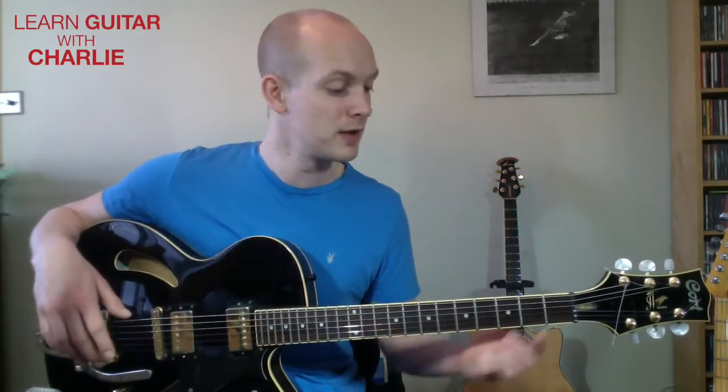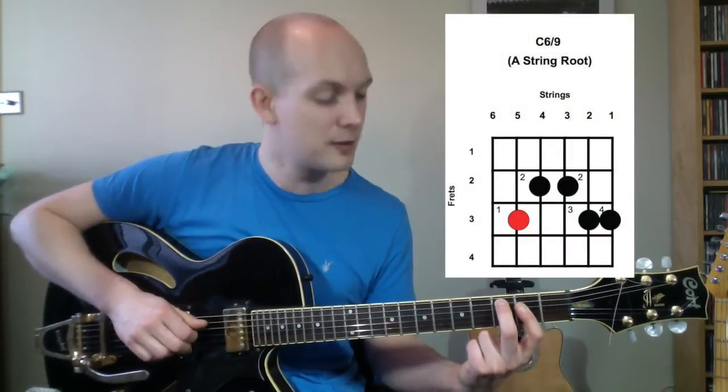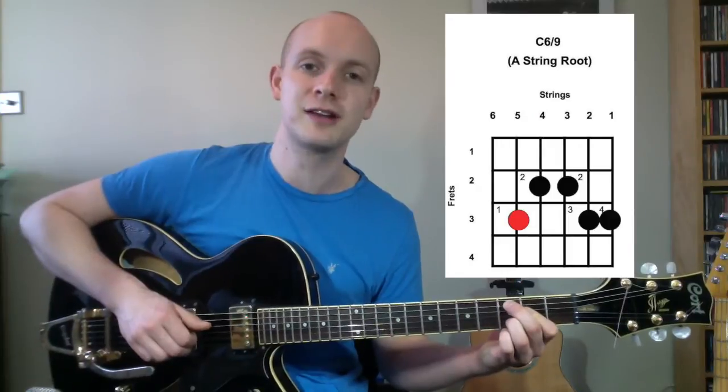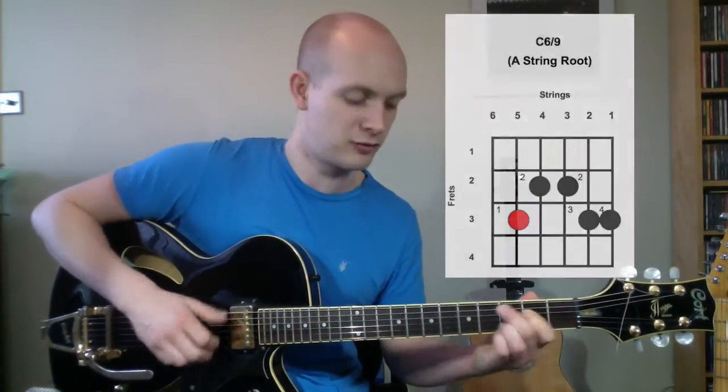The 6/9 chord we're using today: your middle finger goes on the third fret of your fifth string. Your first finger bars across the fourth string and third string at the second fret. Then your third finger jumps in at the third fret of the second string. Your little finger goes on the high E string at the third fret. That gives you root, third, sixth, ninth, and fifth.